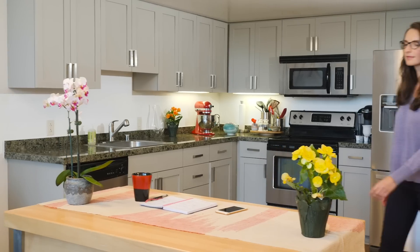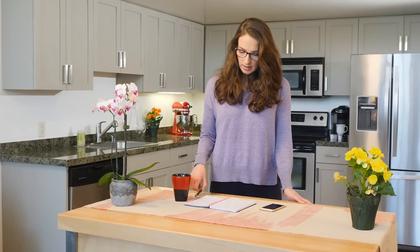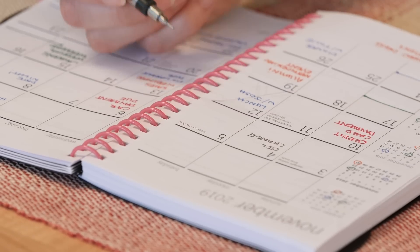As you get older, your vision can change sooner than you think. Looks like you may be ready for a new pair of eyeglasses. Now you'll have to call the doctor, clear a spot in your calendar, and still wait weeks to see clearly again.